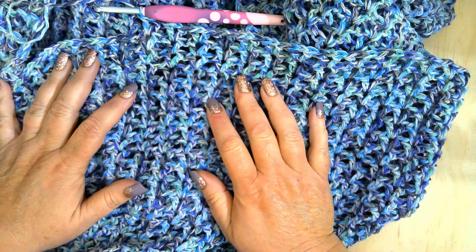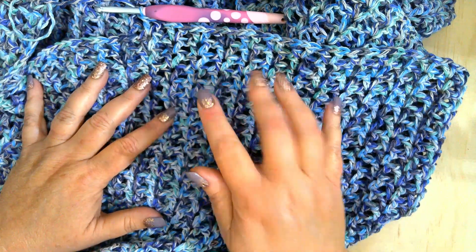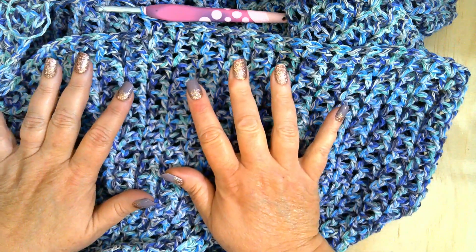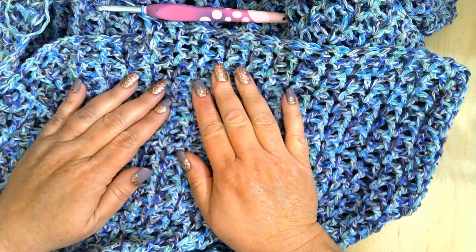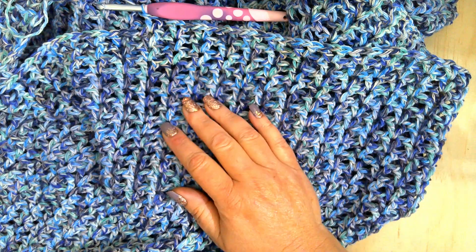I will say this: if you get the pattern, make sure to watch the tutorial, especially on the part where it starts to increase. Watch her do row 11 and row 12. After that, you'll be able to do it on your own.